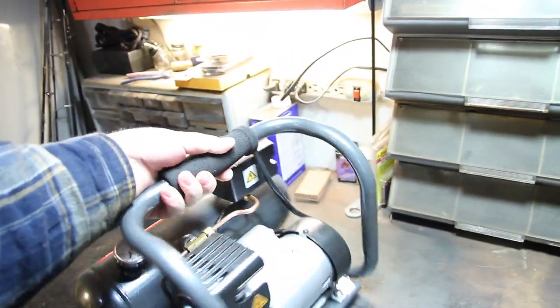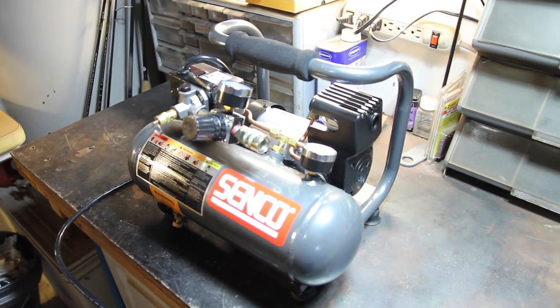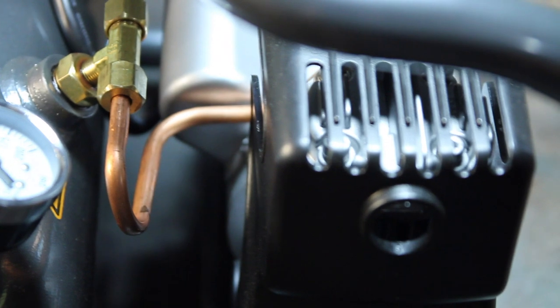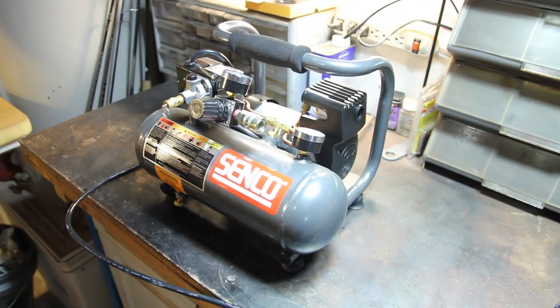I highly recommend it if you're in the market for a small quiet air compressor that will do more than just airbrushing, but not necessarily enough to build a house with. It will definitely air up car tires.